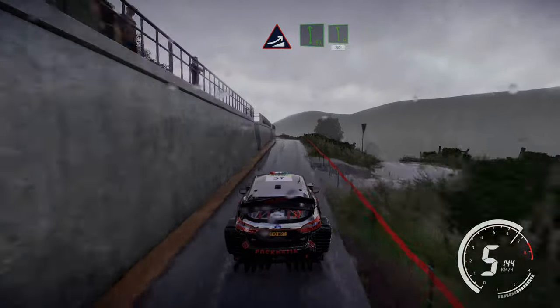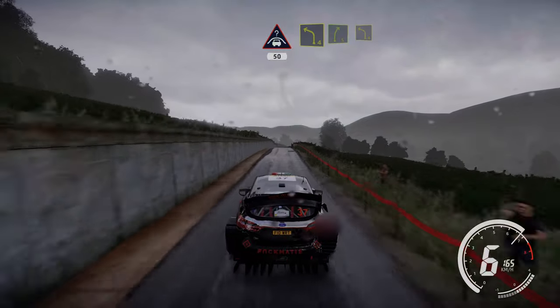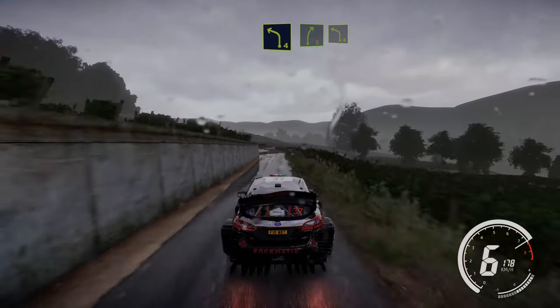Keep middle, jump maybe. Into flat left and left 6, 80. Keep middle over crest 50. Left 4, keep into right 5. And left 4 short.